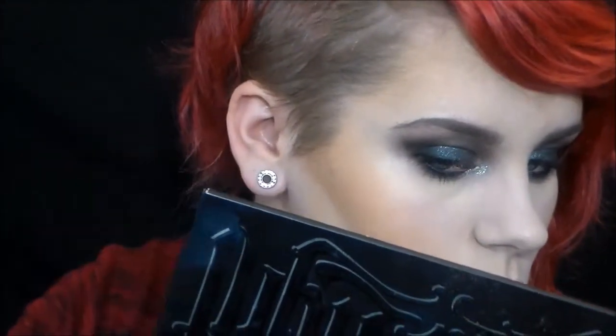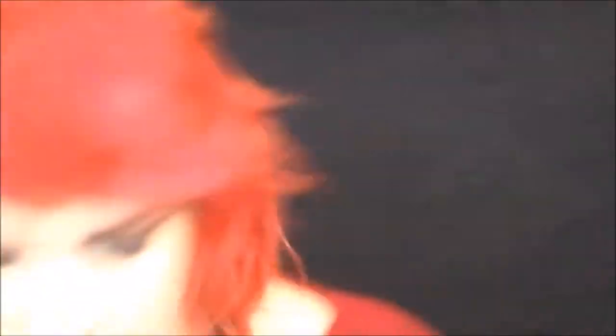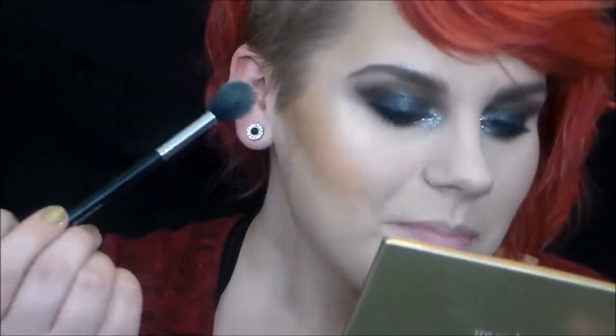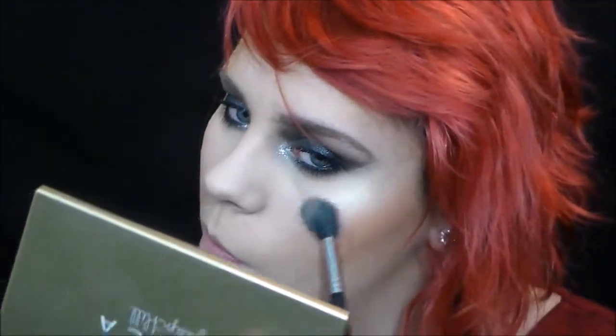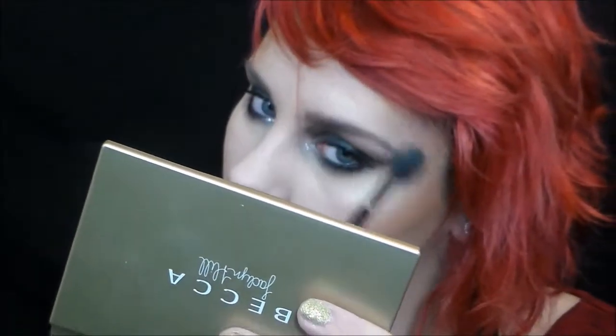I'm taking the lightest shade, though my camera stopped recording so I had already started carving out my contour when I noticed. Now my favorite — the Becca Champagne Glow palette — and I'm mixing Pearl and Champagne Pop together. Oh, the slow-mo glow. The glow is wonderful, it's amazing. Do you see that pigment?